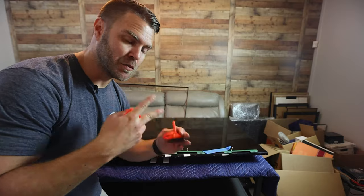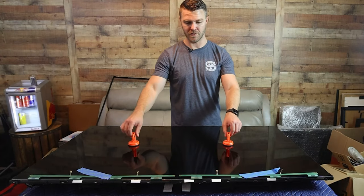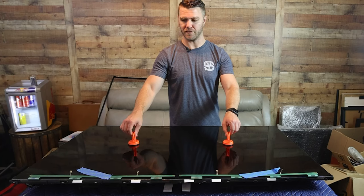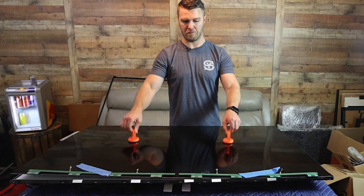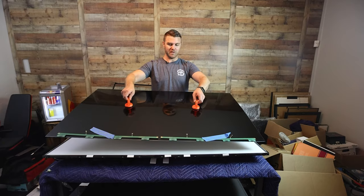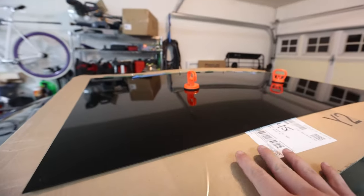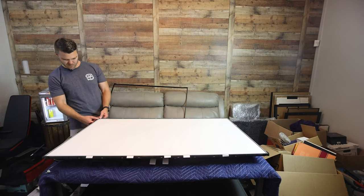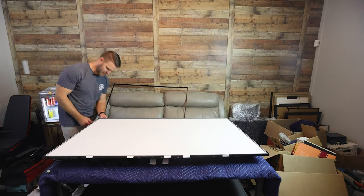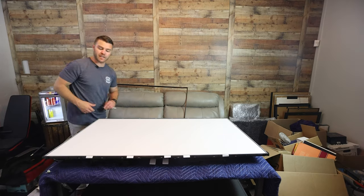Suction cups — these are super cheap on Amazon. Suction one, suction two, and this should just lift off. I put it on a long piece of clean cardboard on top of the car — it's the only spot I had out here. Next step is to remove these borders. There's a bunch of screws, so I guess remove those.